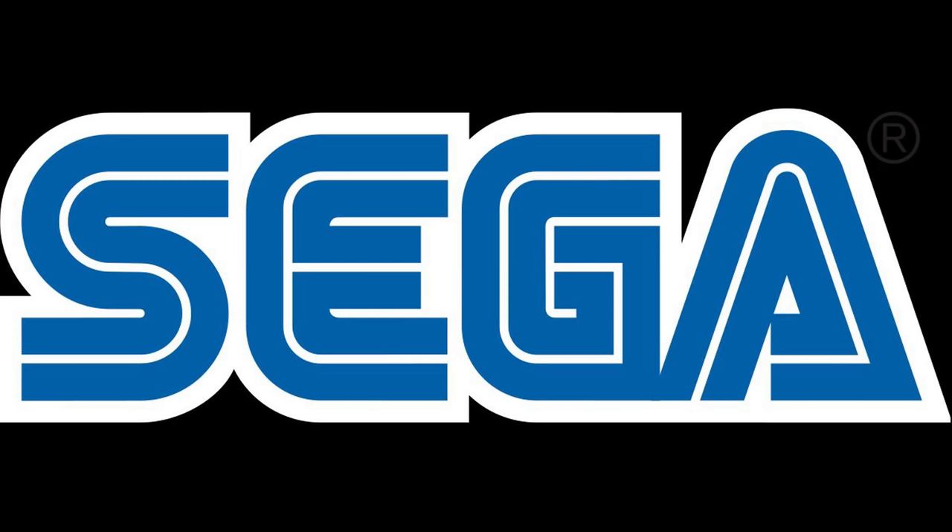Now, let's go ahead and get started. This was sent to me directly from Sega for the purposes of review, so full disclosure on that.